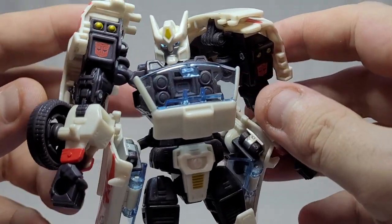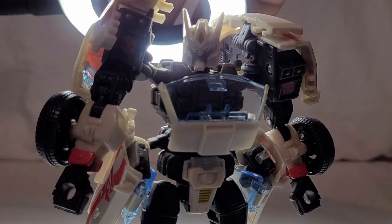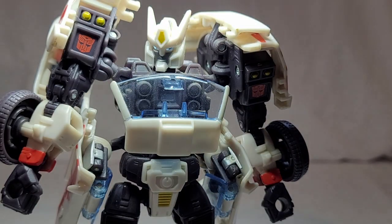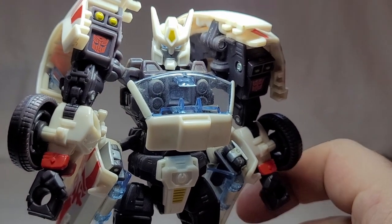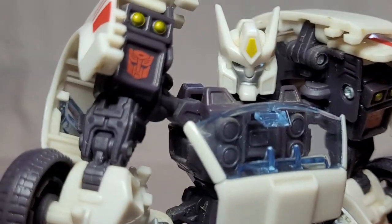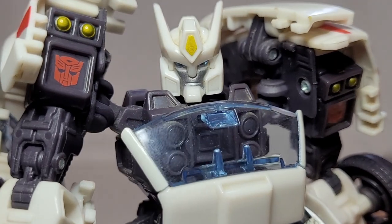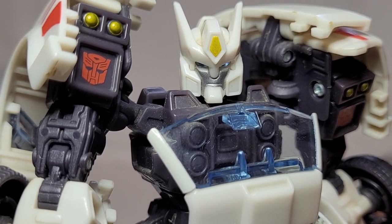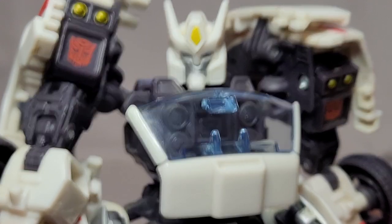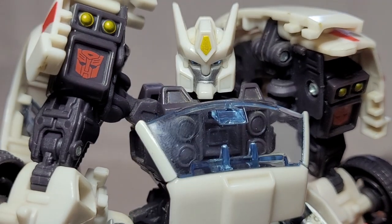He's got an amazing head sculpt — and he's got a bit of sexy light pipe in there as well. It's a tiny little thing at the top of his head which gives him these lovely blue eye effects. Look at that head sculpt — it's great. It would have been nice, maybe, not to have a white chin, because I kind of feel like part of his face gets lost — either that or they haven't painted enough of it. But that there is a decent sculpt.